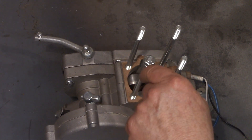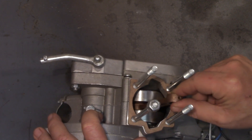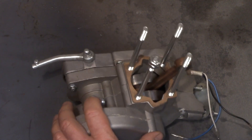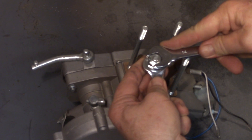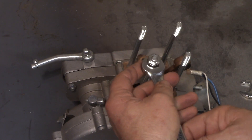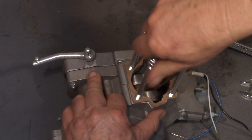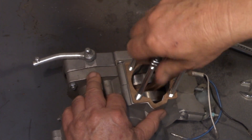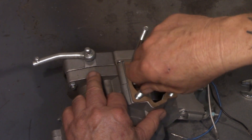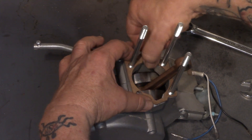Now let's take a look at the bottom end. Look at the studs where they go into the case — there's a chance the studs could crack the case if they're bottomed out all the way. What you're going to do is double-nut each stud: put two 8mm hex nuts on it, get them tight, then unscrew the bottom one to back the stud out. You want to take all four studs out, remove the gasket, and investigate the mating area between the gasket and the case for any deep scratches.